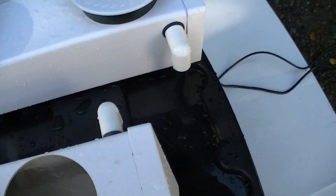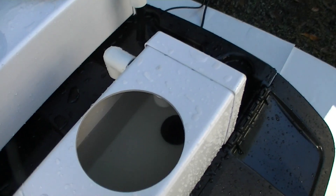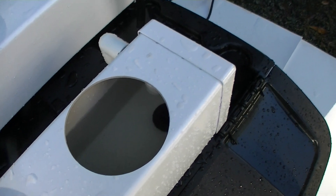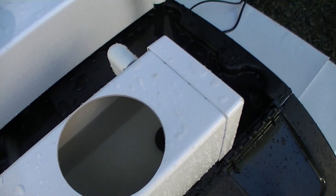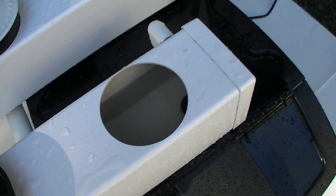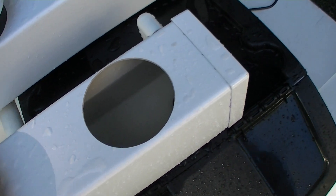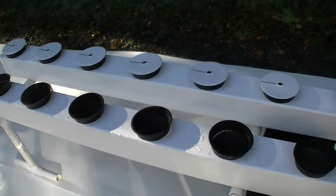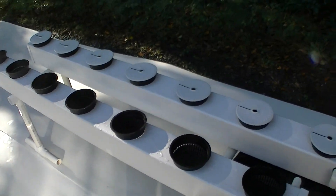And the water drains back down the holes. We also have something else that helps with the drains so it doesn't take so long. It takes about a minute and a half for the tubes to fill up and about another two to two and a half minutes for them to empty. This is repeated throughout the day, four to eight times a day for ebb and flow.